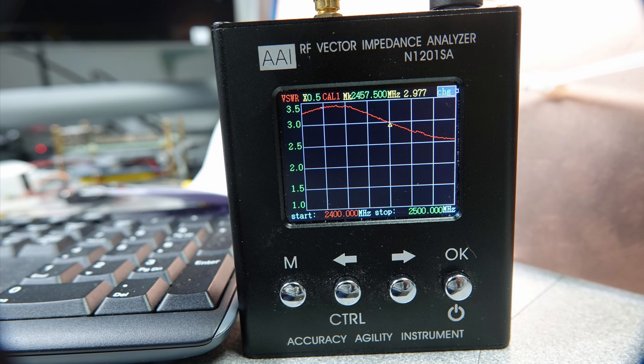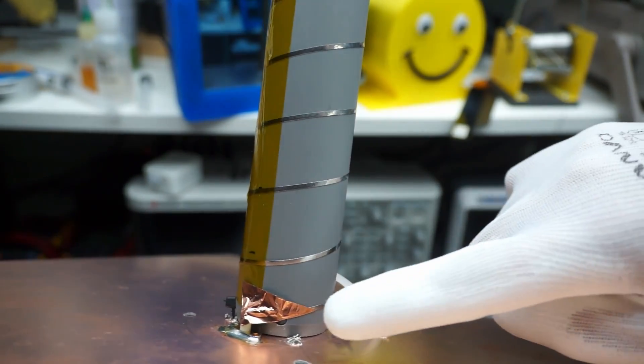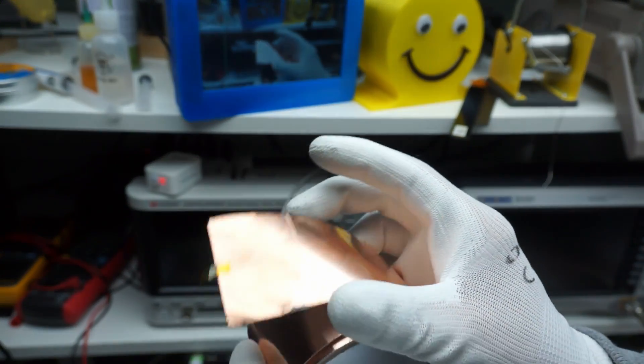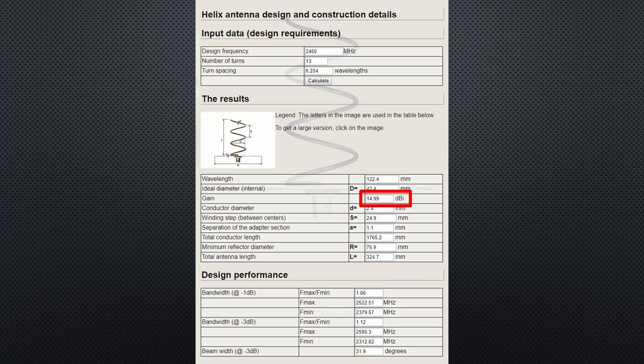Unfortunately it had a very bad SWR. After some investigation, I found the solution — a piece of copper with a length of lambda-quarter attached here did the trick. I use this copper band for several other things, especially for shielding. It is very flexible and has a sticky side. The antenna should also have 15 dBi gain.